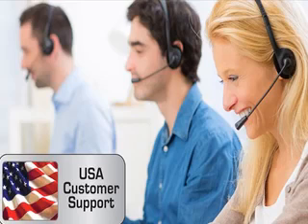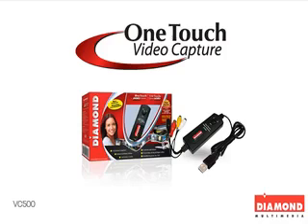And as always, the Diamond Multimedia U.S. customer support team is always here to help with any of your questions. Explore the wonders of video creation with the Diamond VC500 OneTouch Video Capture.